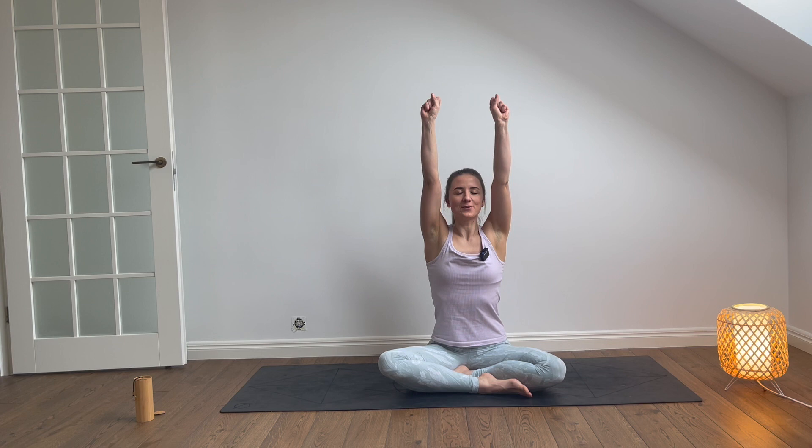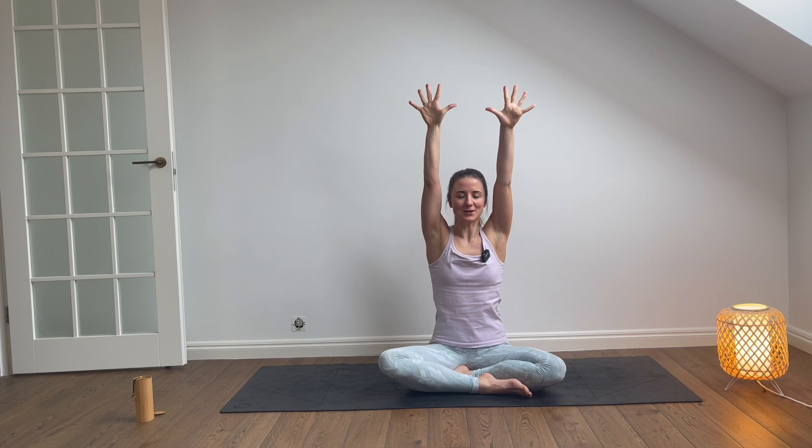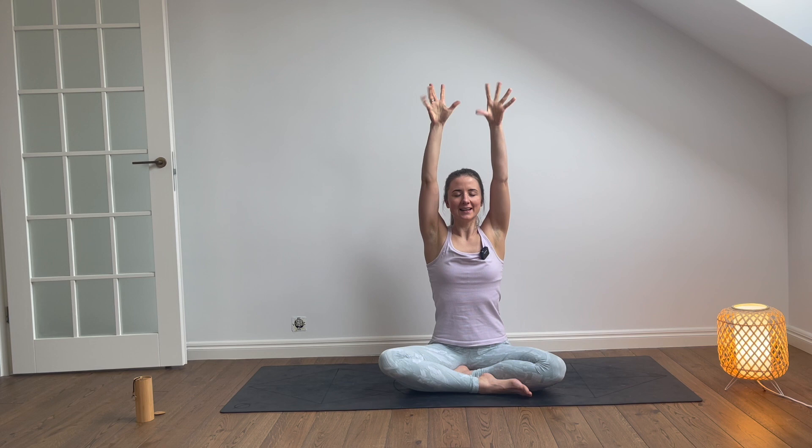So without further ado, let's get started in a seated position. Once you're there, let's lift the arms up towards the sky, squeeze the fingers into the fists and then open them up. Squeeze, open, really controlled. Squeeze, open, squeeze, open. Let's continue like that and already start to bring the attention to your breath.